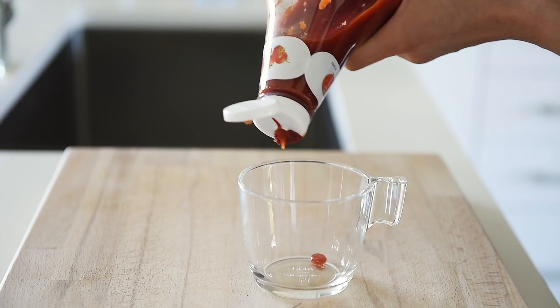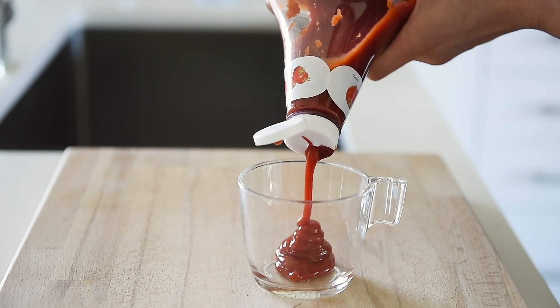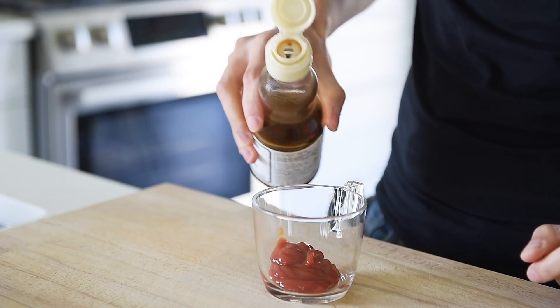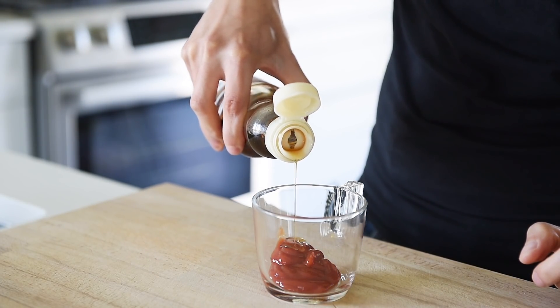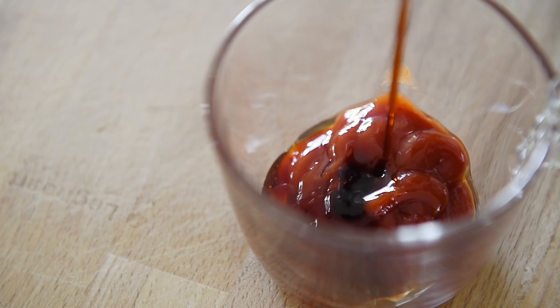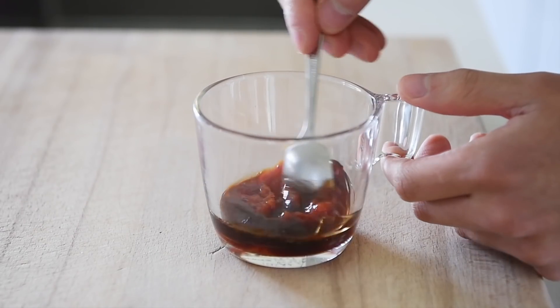Gonna make a simple, quick katsu sauce, and by simple I mean it literally only needs three things: two tablespoons ketchup, a splash of toasted sesame oil, one tablespoon soy sauce. Mix.